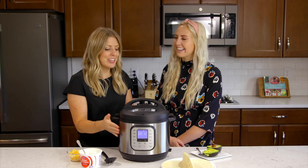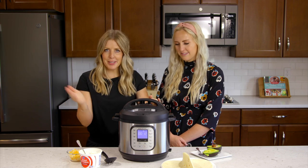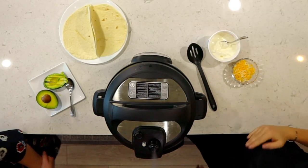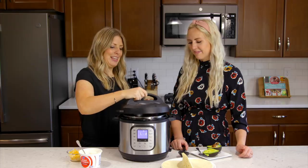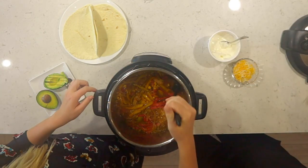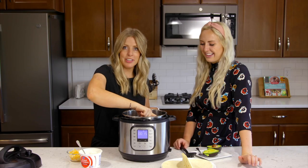Now that it's all done cooking, you're either going to turn the little knob to venting, or if you have one like mine you can just push the little button. Once all the pressure's out, you can go ahead and lift up the lid. Oh man, looks so good — smells good too!